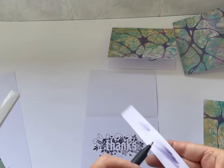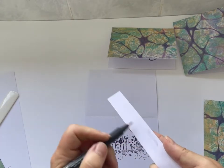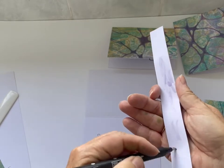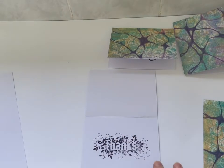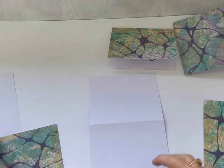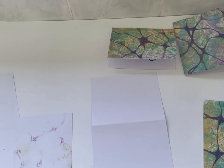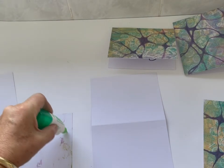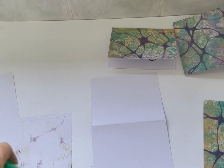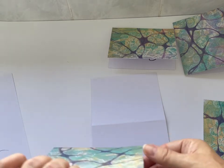I'm going to clean off the blender pen before I put the top on, just make it nice and clean so if I use it again on a different colored ink pad it won't contaminate the colors. I'm not going to close the card on itself because that ink is still wet, so I very gently place it while it's still open, giving it a bit more chance to dry while I put the glue on the front piece.